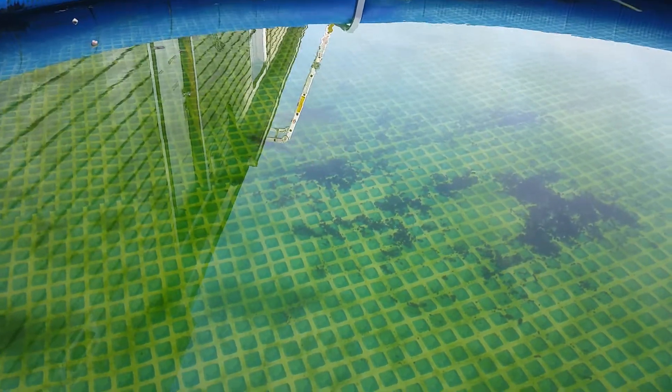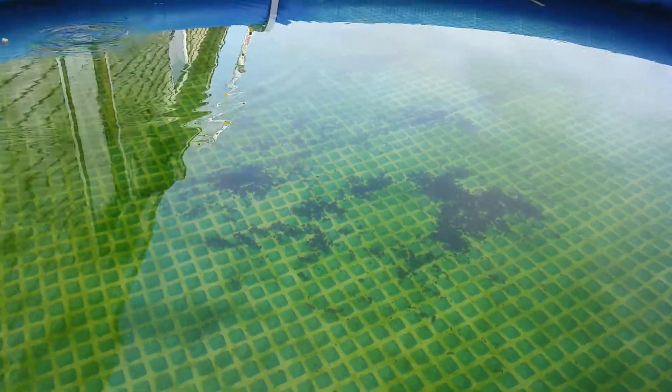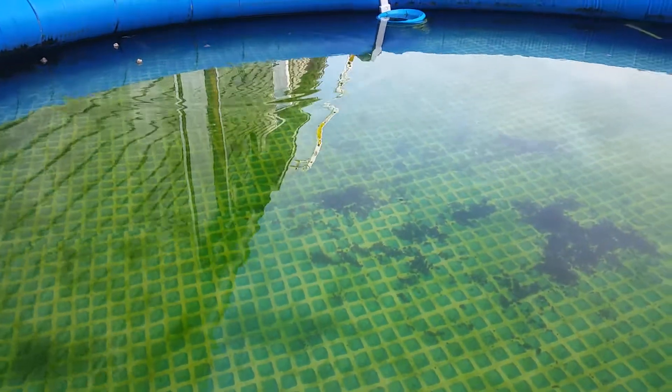It's a good idea to have the pump and skimmer off when you're feeding them, of course. That way the food doesn't get sucked into the skimmer.